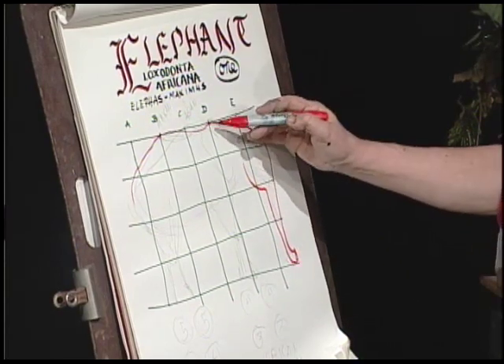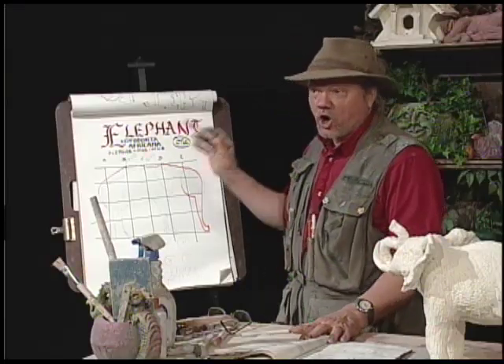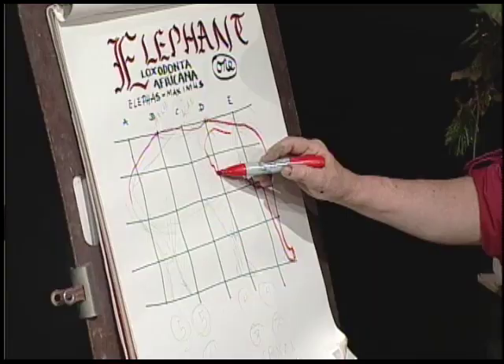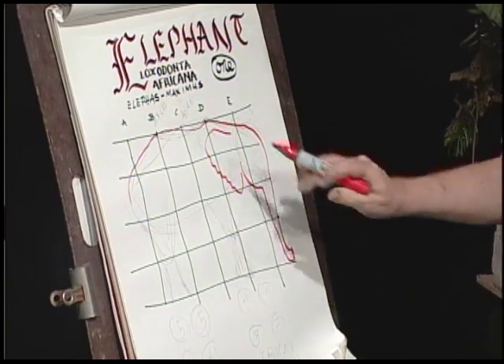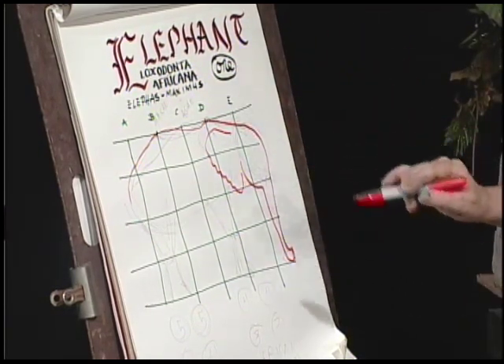It's highest here in the shoulder, and the African elephant has, of course, the large ears. One of the ways you can look quickly and tell the difference is an African elephant's ear looks like the continent of Africa.